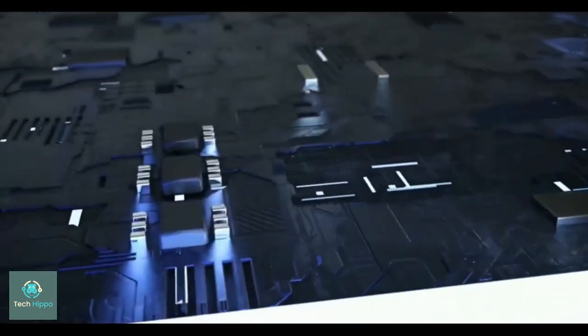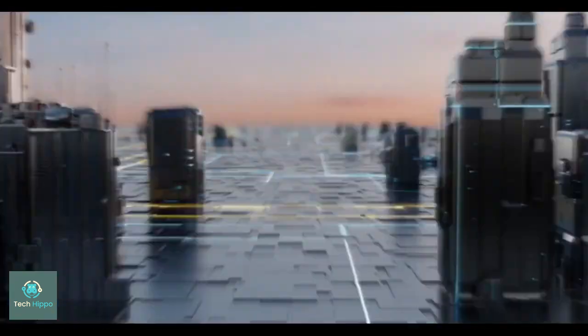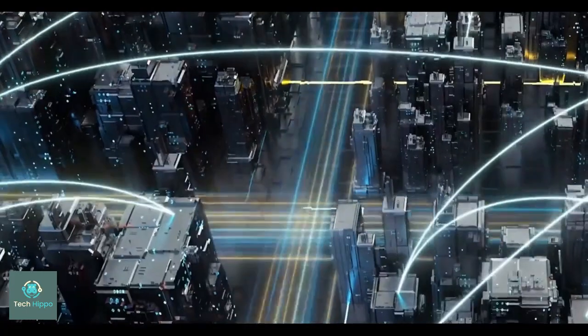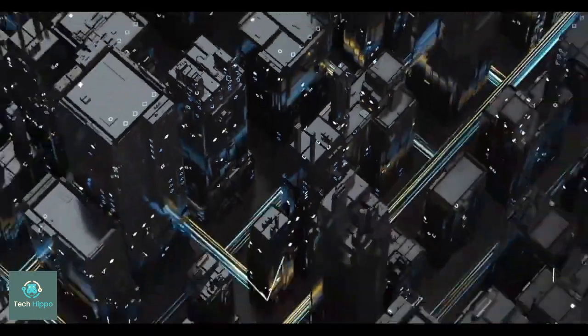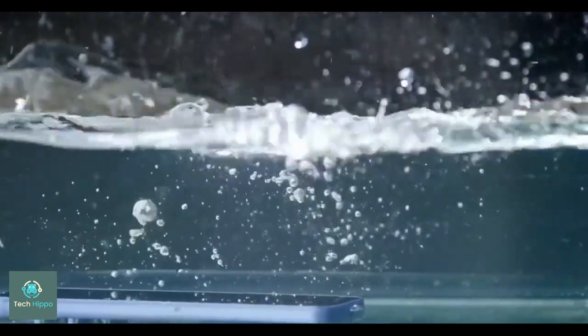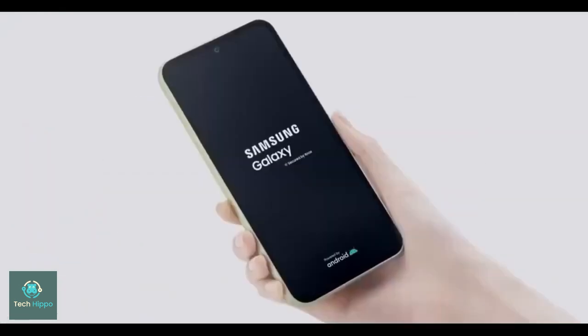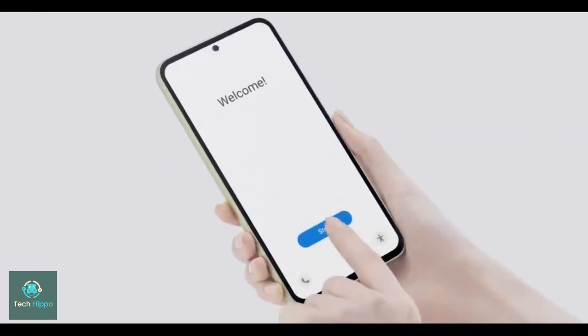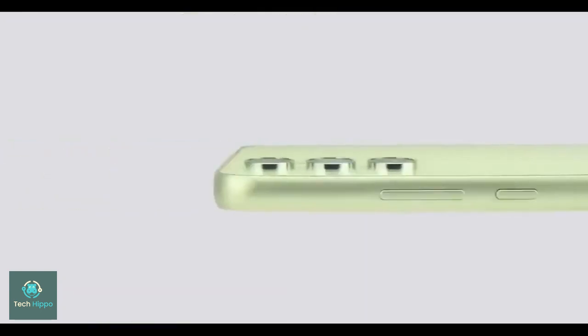The Galaxy A54 came with a pretty good-looking display, being a Samsung phone, but compared to recent standards it is lacking a bit in some regards. With that in mind, we expect Samsung to bump the brightness levels from 1000 nits to at least 1615 nits. It will also inherit what already made the A54's display great, like its 120Hz screen refresh rate for smooth animations and gaming, as well as support for HDR10+, Samsung's own standard for HDR content.